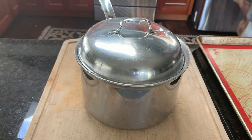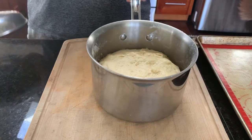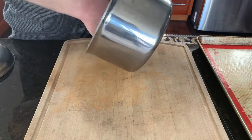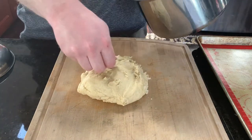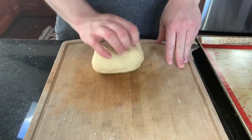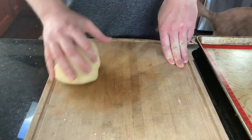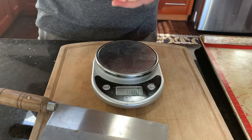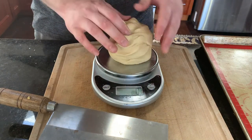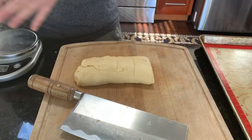Here's our dough — it's been proofing for an hour and it's more than doubled in size. I'm going to deflate it and turn it out onto my cutting board. I'll throw a little bit of flour down — it's not too sticky anymore so it's pretty easy to knead. I'm just going to knead that for a minute or two to develop a little bit of gluten. You don't need to develop too much gluten because you want it to be a tender pastry. Now I'm going to weigh the dough out so I know how to portion it — I'm going to cut it into five pieces, about 90 grams each.